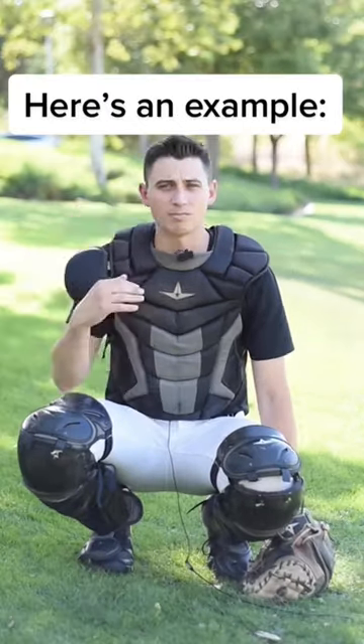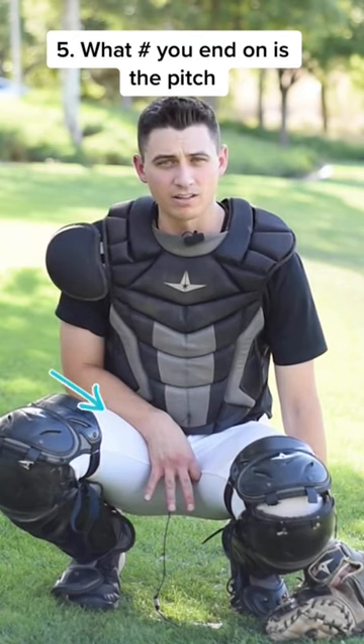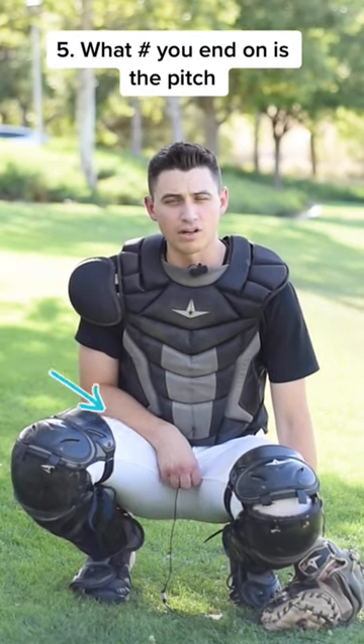So here's an example. My top number is 5, so after 5 I'll go back to 1. So if I flash a 3, it starts at 3. Now every number I flash adds 1: 4, 5, 1, 2. Curveball.